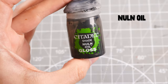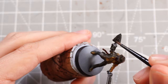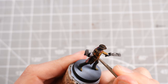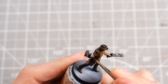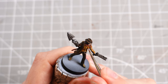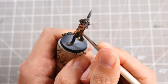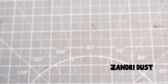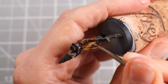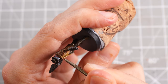We'll pop some Nuln Oil onto the metallics for some nice glossy contrast, and then whilst waiting for that to dry, move on to Mournfang Brown again — our nice medium middle brown tone — as our main mid-tone for the jacket and shirt, blending it out nicely into the previous contrast paints. Once done, I'll grab some Zandri Dust as our brightest highlight for the brown leathers, targeting the centre points of the Mournfang Brown, accentuating edges and edge highlighting to make everything pop within the leathers.